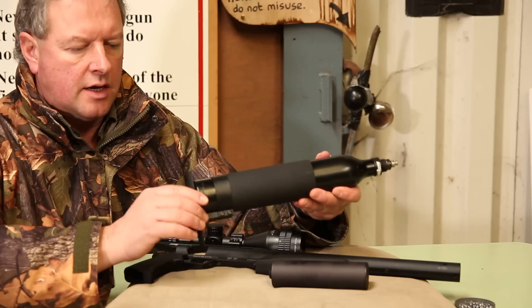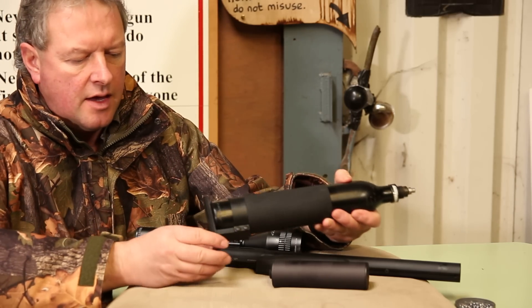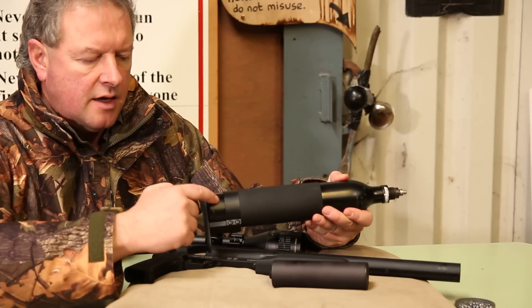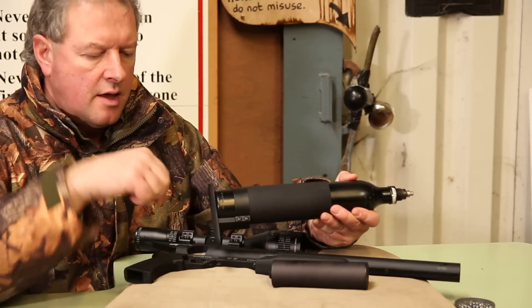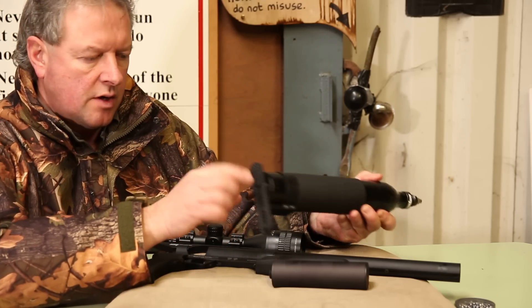On the butt here you've got a rubber shroud that acts as a cheekpiece, and you can see the butt assembly. With that collar there you can just adjust it — that gap is your adjustment so you can alter the length of pull and play around with the height of the butt strap as well.